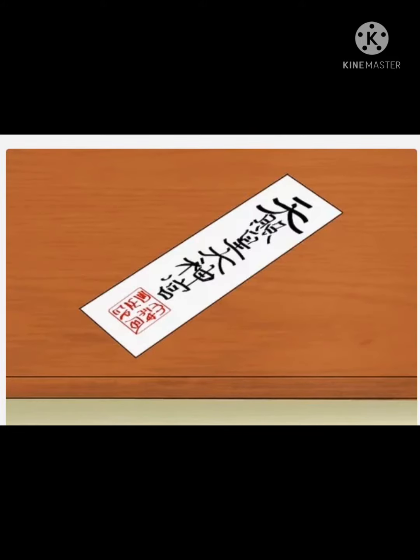Obtain a kami fuda. An ofuda is a talisman inscribed with the essence of a kami.